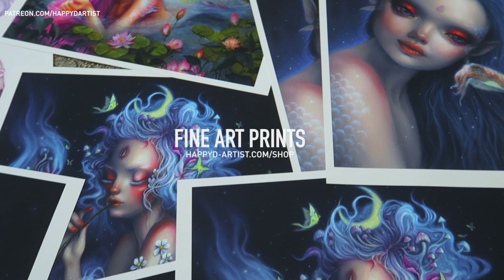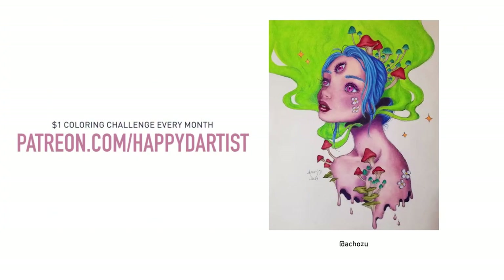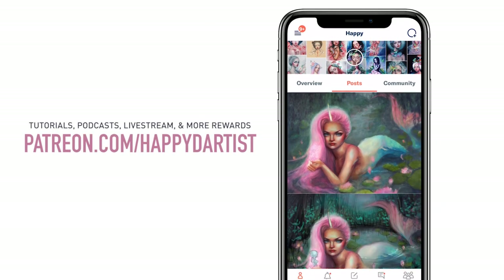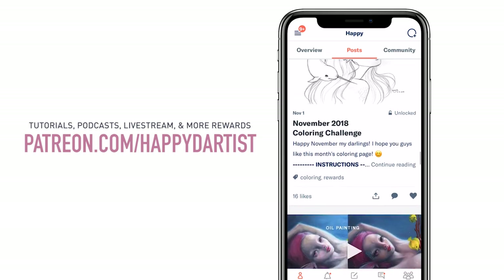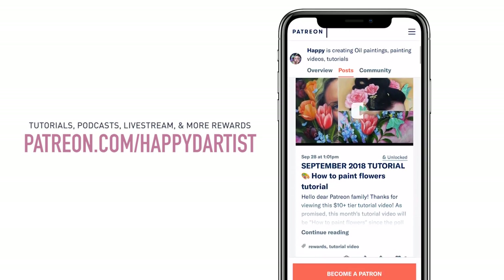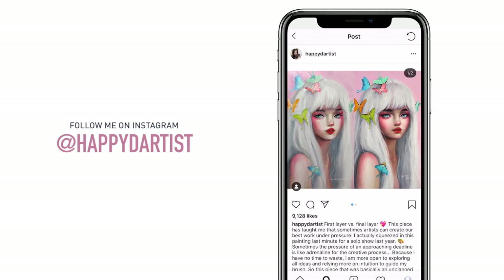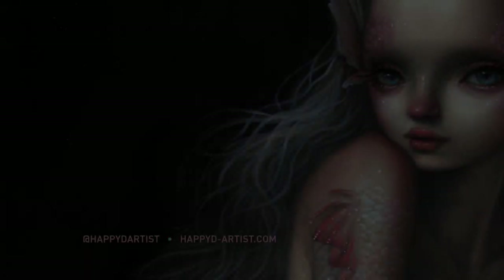Though the original has been sold, I have fine art prints available at my shop at happydartist.com. I am so in love with these beautiful entries from my $1 coloring challenge — there's a new challenge every single month and you can participate by pledging $1 or more at patreon.com/happydartist. If you're interested in learning more about how to paint and draw, I have lots of art educational content on my Patreon page, including exclusive video tutorials, step-by-step photo tutorials, live streams, podcasts, and so much more. I'd love to have you join my Patreon family. Feel free to check out my Instagram at the handle happydartist. Thanks for watching and I'll see you in the next one. Bye!